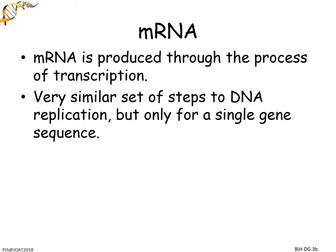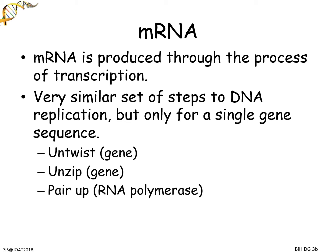It's a very similar set of steps to DNA replication, and you should know these, so hopefully it will make perfect sense. Start off: you need to untwist the gene — not the entire thing, not the whole sequence of DNA, just the gene you want. You then want to unzip the gene, but in a formal response you would put that down as 'break hydrogen bonds.'